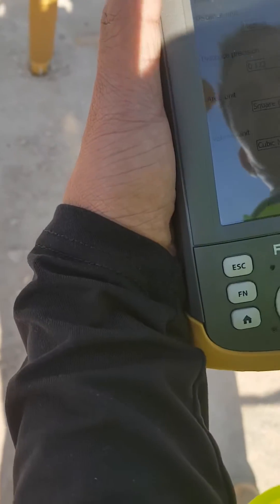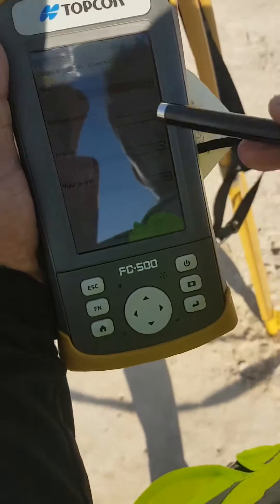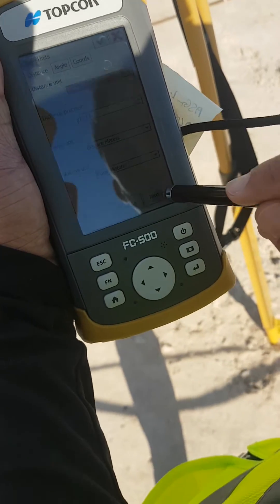These are just units. We are using meters here, but if you're going to another country you can change it. So meters, three decimal points, square meters for the area, cubic meters for the volume — then next.